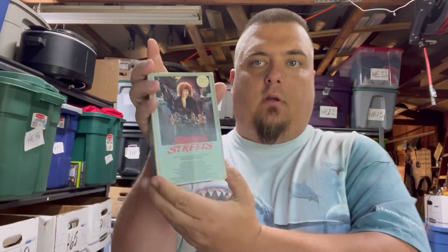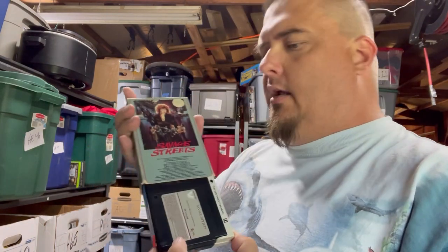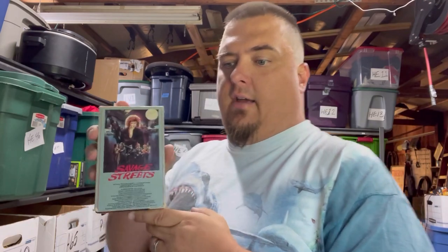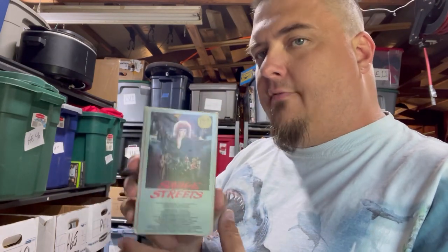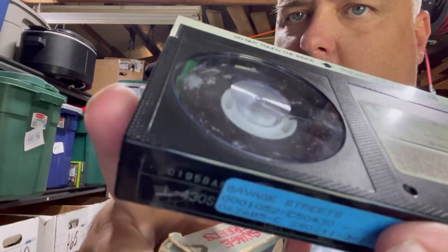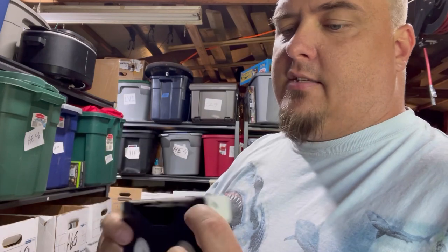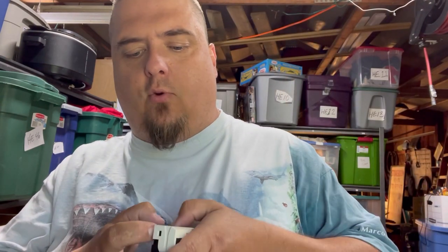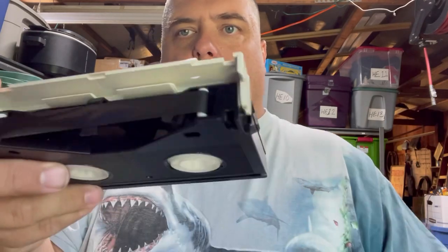This is a Betamax tape — not a VHS tape, it's much smaller. It says 'Beta' on it. This is the precursor to VHS but it didn't survive once VHS was created. It's very collectible, very 80s, kind of iconic, and they're harder to find. Something else to look out for: white fuzz on the inside of VHS tapes, cassette tapes — anything with magnetic tape can get that white mold, and that's exactly what it is.